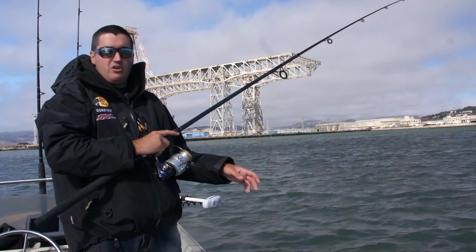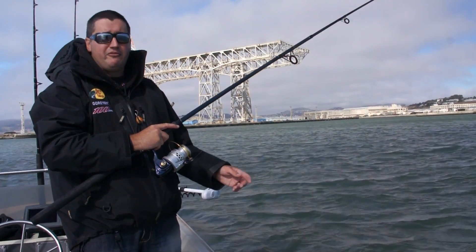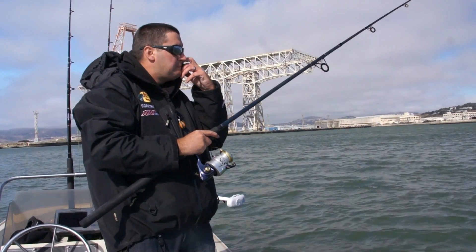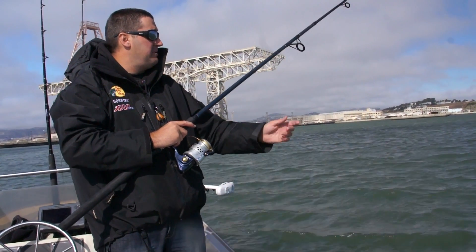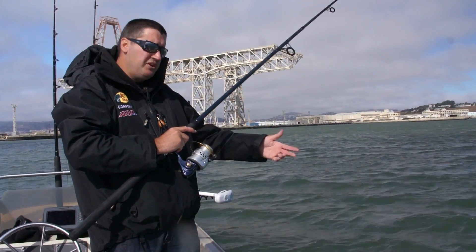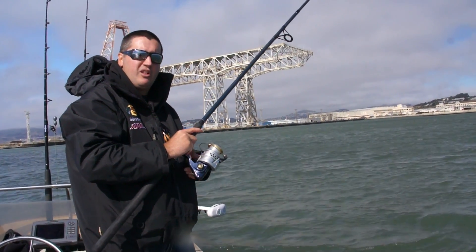It looks like we've got a strong current today, but realistically the tide kind of sucks — we only have a couple foot fluctuation in tide on the bay, which is not really good at all. Generally when you have a slow tide, you want to fish deeper water because the fish tend to draw in towards deeper water. We're right here in the main shipping channel outside of San Francisco. When you have the opposite, you're going to fish shallow water up on top of the ledges of the shipping channel, and you should have a little more luck that way.